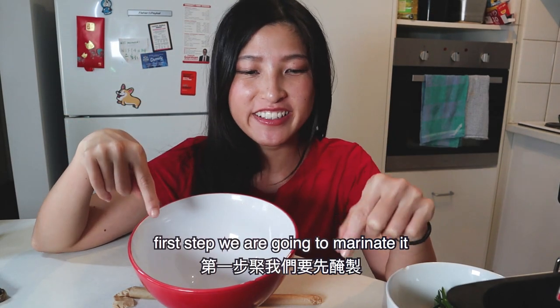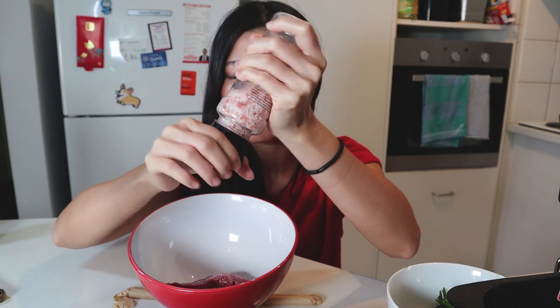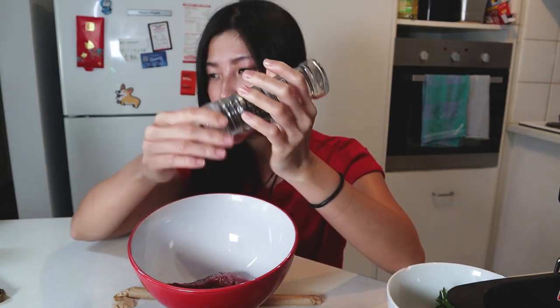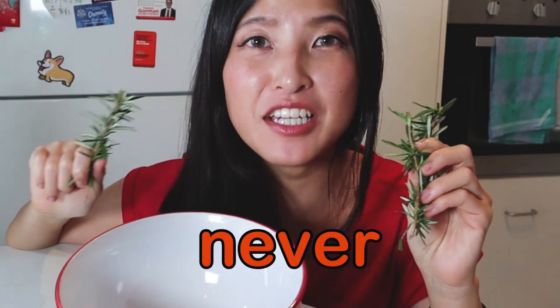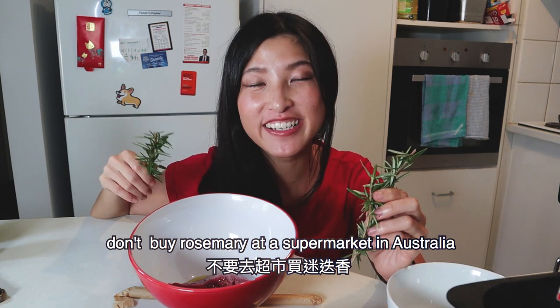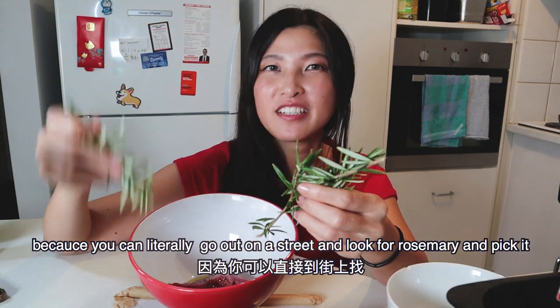First step, we're going to marinate it. I'm going to put some salt, and pepper, some olive oil, and rosemary. Let me tell you something — very important: never ever go to buy rosemary from the supermarket in Australia, because you can literally just go on the street, look for rosemary and pick it. Just like what I did.